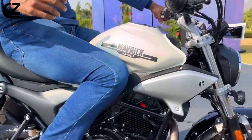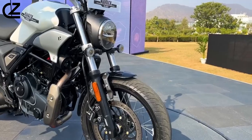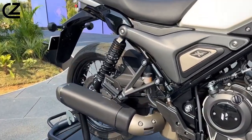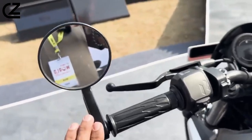Other features include a sculpted fuel tank, a flat handlebar, a single-piece seat, and telescopic forks at the front, distinguishing it from the X440's USD units. Additionally, the motorcycle comes equipped with round bar-end mirrors.